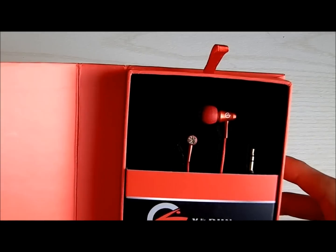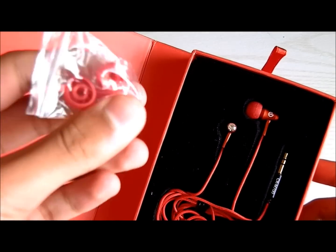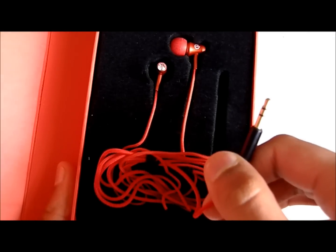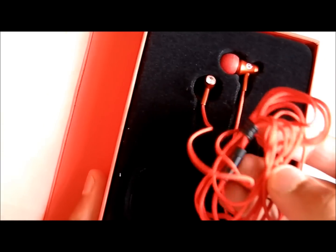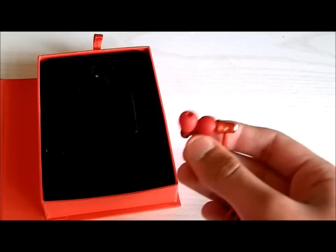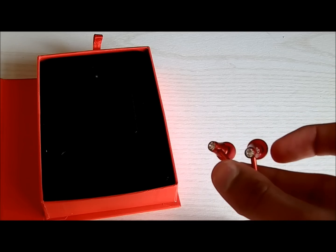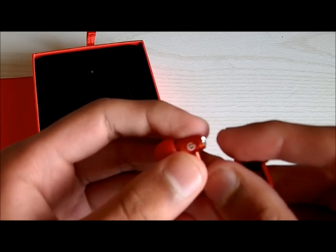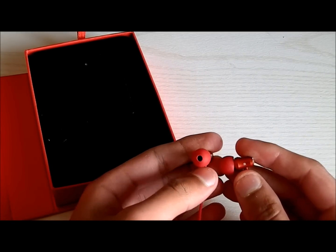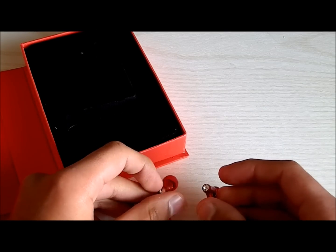I like the packaging quite a lot actually. So here are the earphones. We get two pairs of spare earbuds. We have a gold-plated 3.5mm headphone jack. We have this nice kind of threaded cable, it's always nice to see. And the earphones themselves — they have like a little stud on the end, probably plastic, but it looks pretty nice. I think they are metal, they feel pretty solid in your hand. Let me just try one out and see how comfortable it is. Yeah, they're very comfortable actually, and they fit quite nicely.